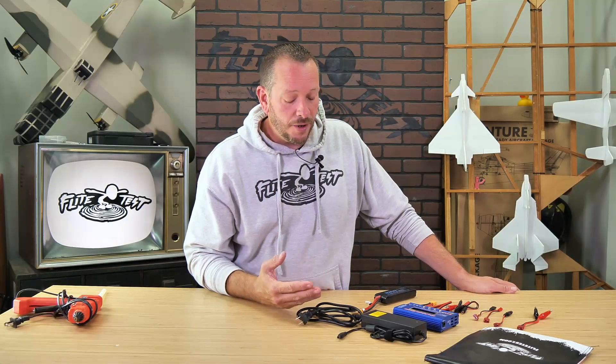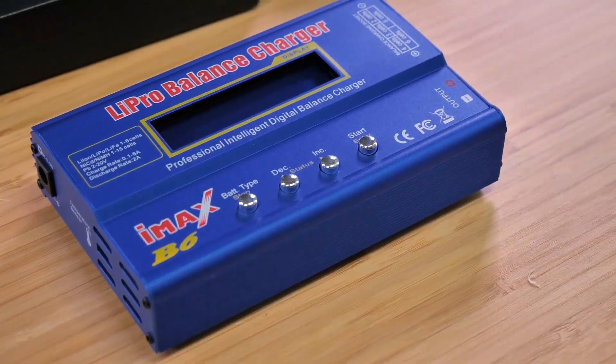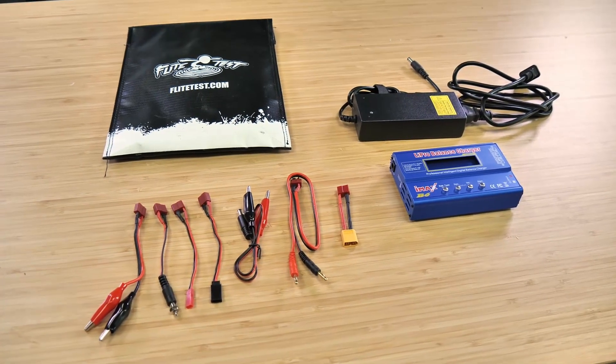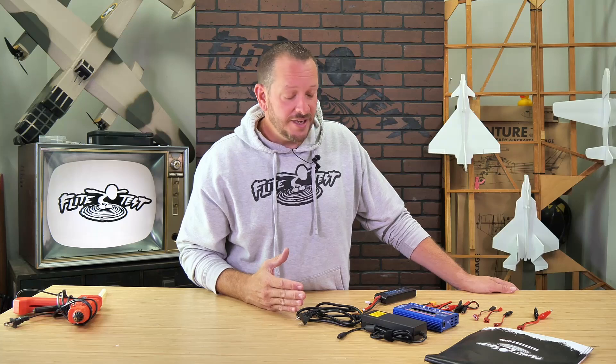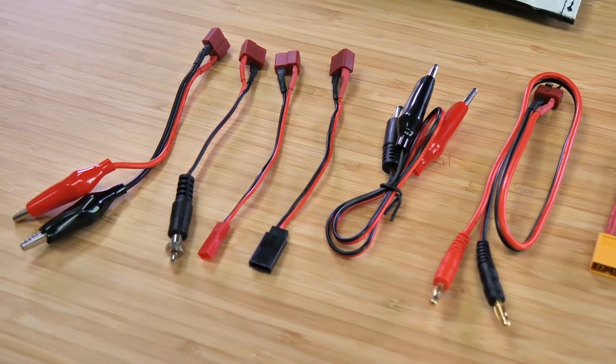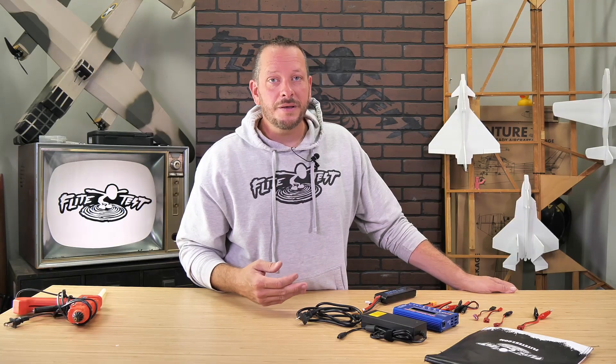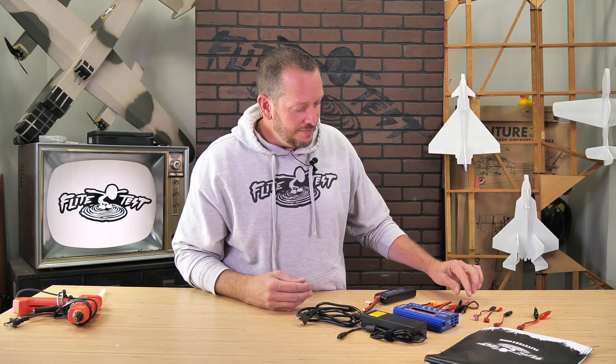So here we have the IMAX B6 Pro. This is a metal case battery charger that can go anywhere from one cell all the way up to six cell. The cool thing about this kit sold on our store is we have a variety of different connectors — Dean's connectors, JST connectors, and even some old school connectors. If you're out in the field and you want to charge from your car battery, we even include alligator clips and a battery charger for that.